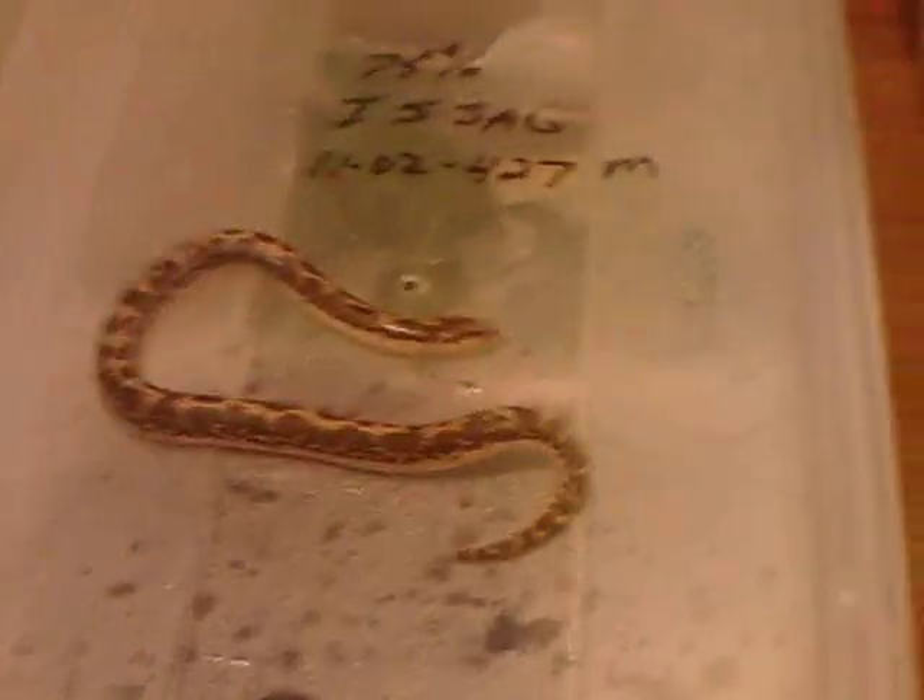Number five I wouldn't really recommend for a starter snake — they can be good snakes — which is a Kenya Sand Boa. This one's white.